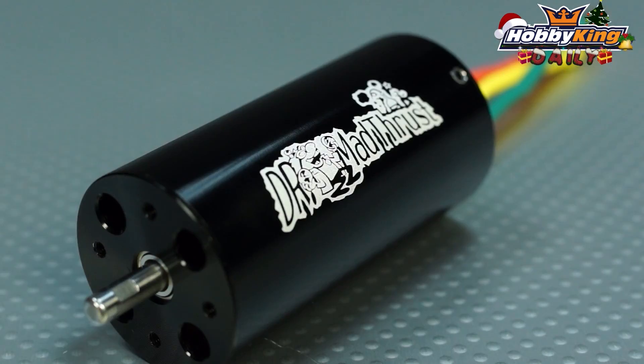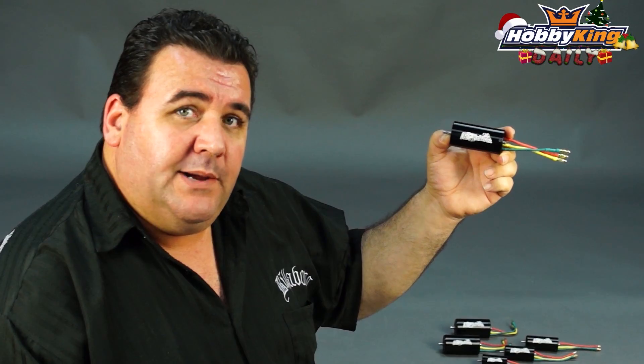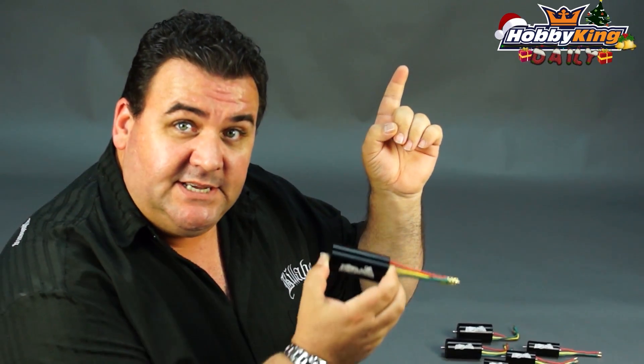Okay guys, so there you have it. These are the Dr. Madthrust motors. They will be up on the site within the next day or so. I normally tell you guys to click on the little icon up here to subscribe to our YouTube channel, but it's changed. If you click on that little icon up there now, it will take you straight through to the website to show you the listings for these motors. And for all our future videos, that little box up there is a place to click to take you straight to the listings of the new products.